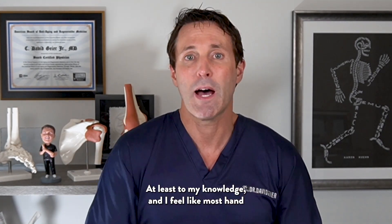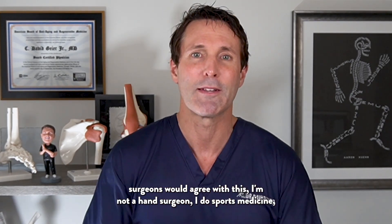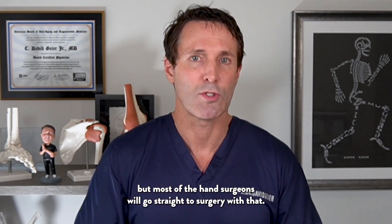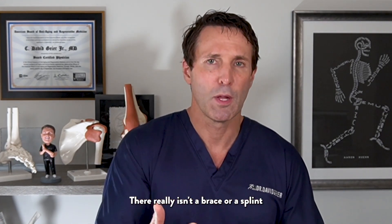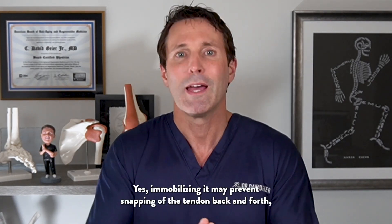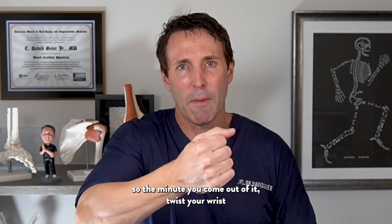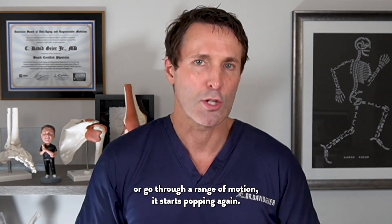To my knowledge, and I feel most hand surgeons would agree, most will go straight to surgery with that. I'm a sports medicine doctor, not a hand surgeon, but you see this a fair amount in sports. There really isn't a brace, splint, or any kind of injection that is going to help it heal without surgery. Immobilizing it may prevent snapping, but that doesn't help the sheath heal — so the minute you come out of it and twist your wrist, it starts popping again.